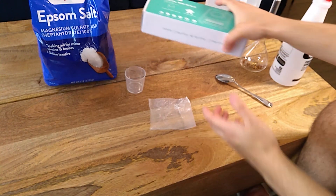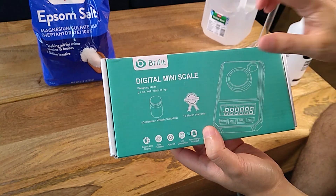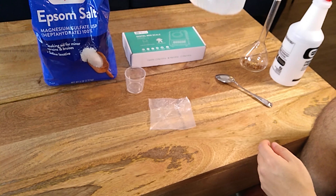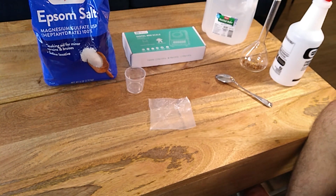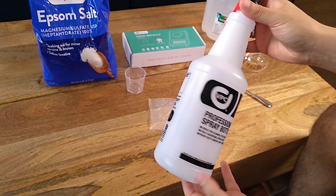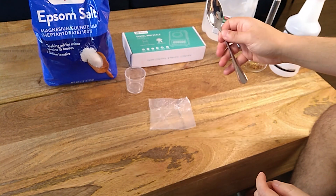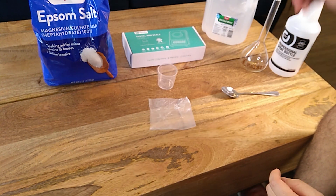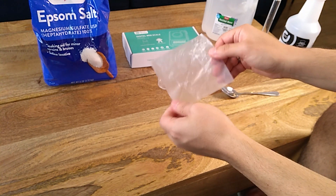I'm going to be using this scale to weigh the salt. Then I have the distilled water here. We need distilled water because we want to know exactly what we put into the solution. I have this spray flask, a spoon, a small glass, and this, which is just some small bit of wax paper.